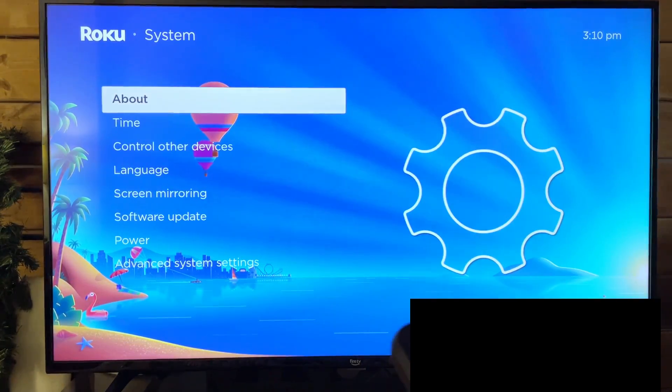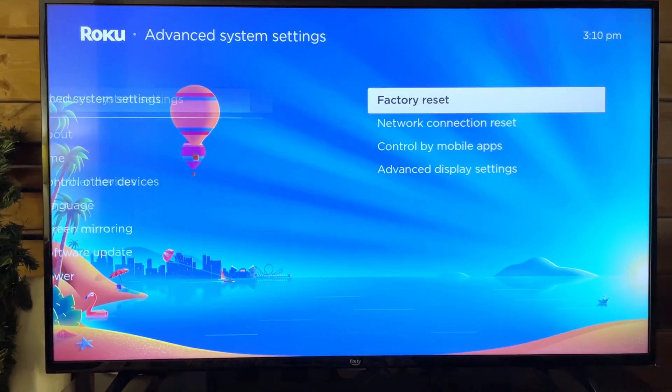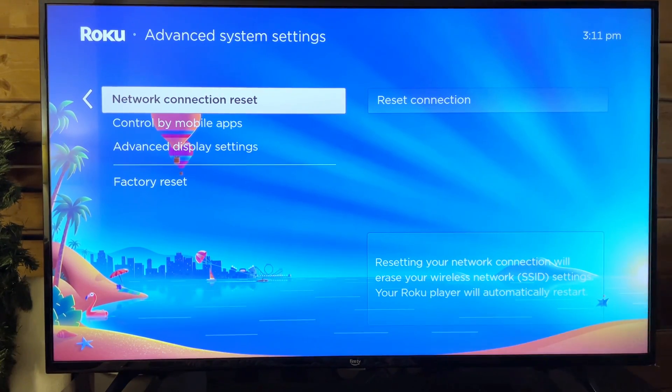Once you're at system, we're going to scroll over again and go to advanced system settings. From here if we scroll over, you'll find factory reset in addition to network connection reset.